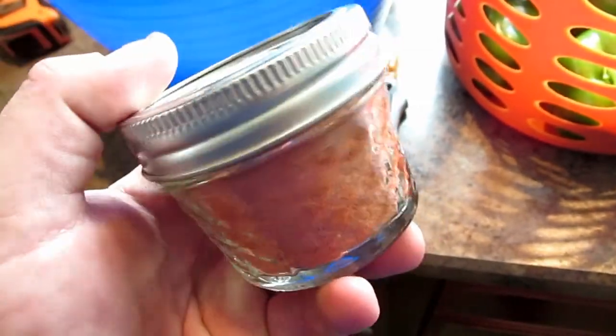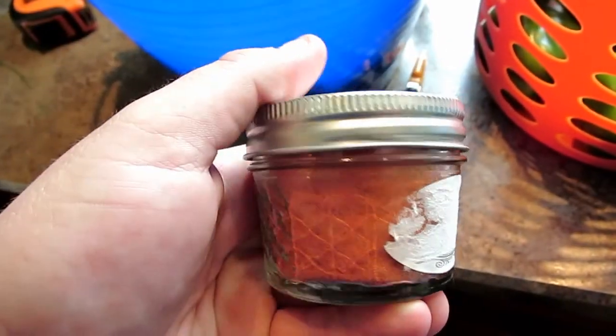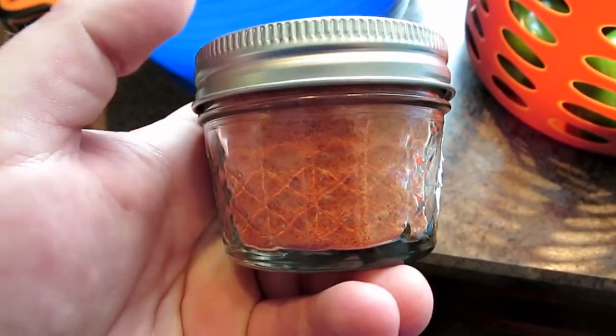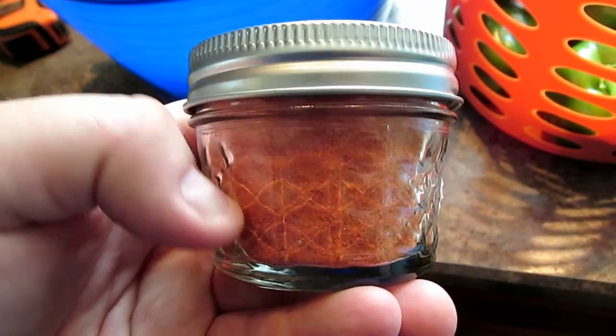We dehydrated some tomatoes here, pulverized them in a blender, and went ahead and packed them to make dehydrated tomato powder. That way we don't have to make tomato paste - we can just substitute and make our own.